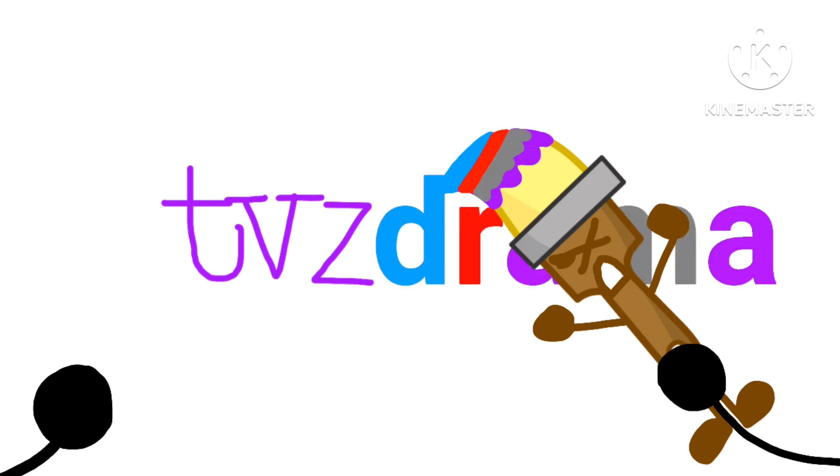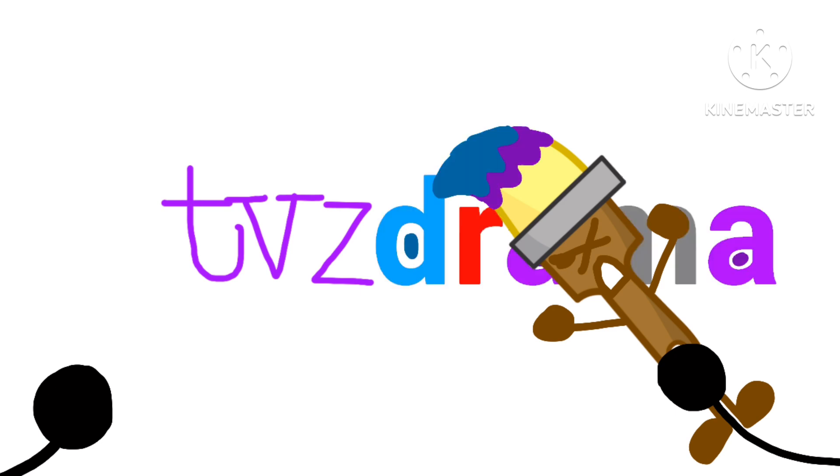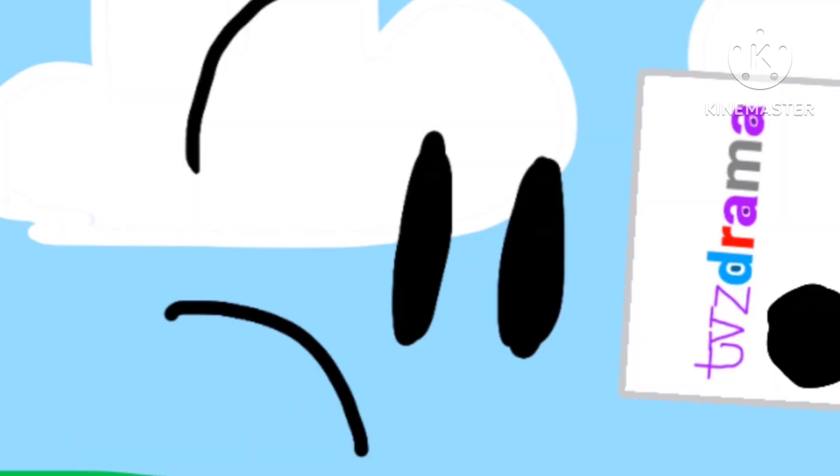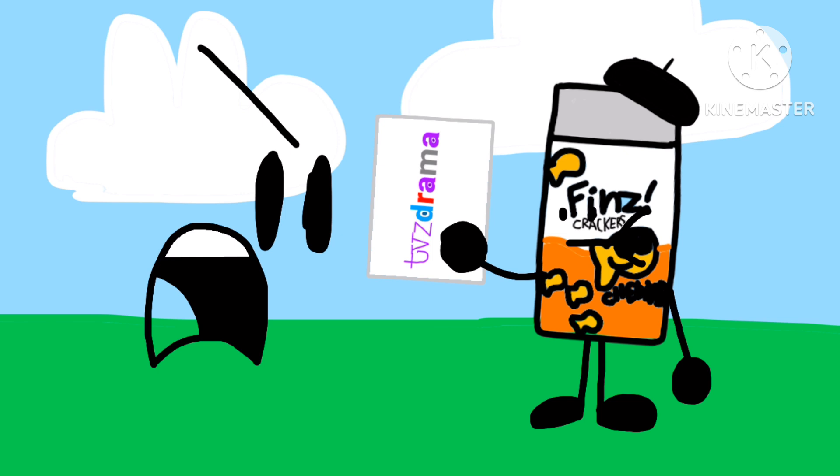So, first I paint this text, and then I draw these colored letters, and then I draw some of the details, and there we have it! A perfect logo! A PERFECT LOGO! That's it! You're eliminated!